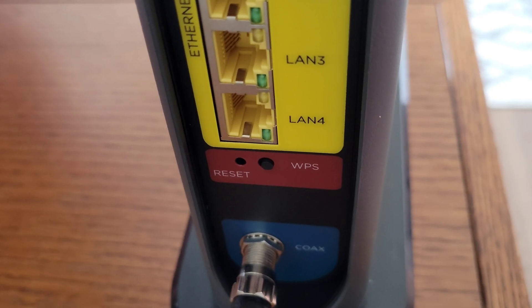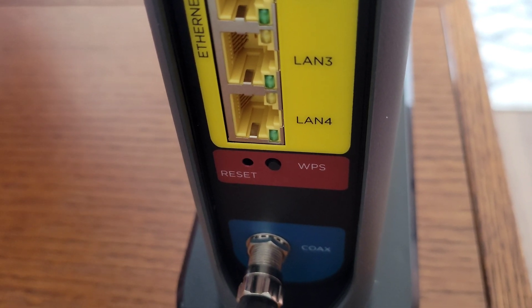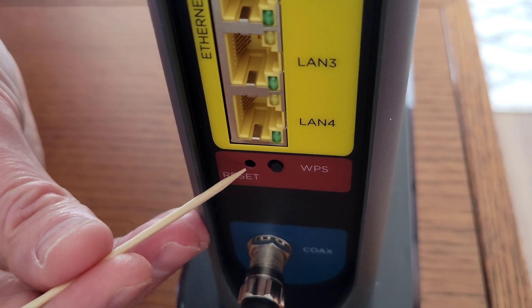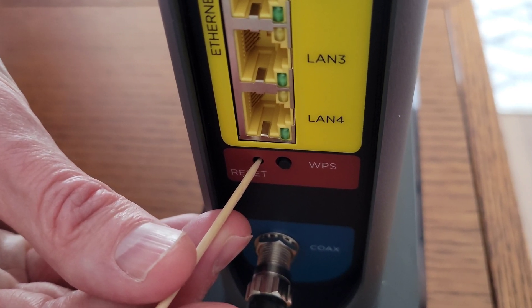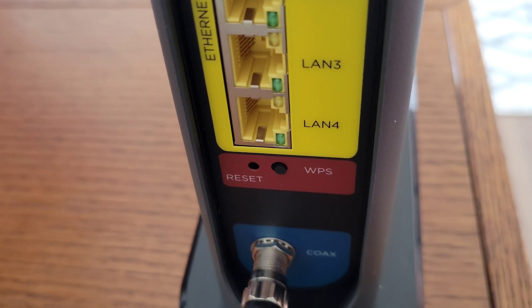When you're ready to do the factory reset on the Motorola modem, router, phone line combination, on the back there is a reset button and it's recessed. So you're going to need a toothpick, and then you'll just press and hold the reset button for 10 seconds, then let off the reset button and it will go through the reset process.